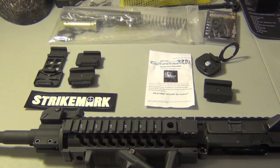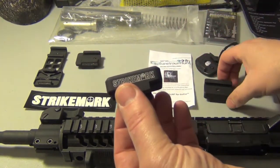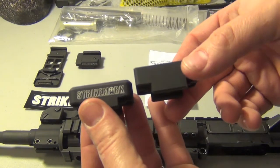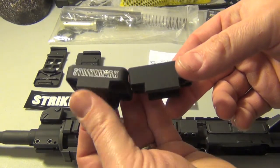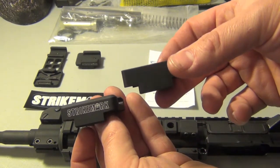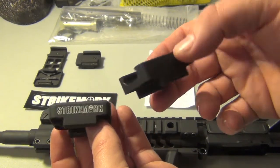This is our side-by-side. So you got your Strike Mark and you got your Capture Your Hunt. They almost look exactly the same. The only thing with the Strike Mark — it would have been more fancy looking, it's got its name on the side. But the Capture Your Hunt one, compared to the Strike Mark, you can see it's a little bit bulkier.